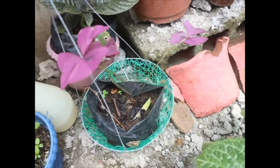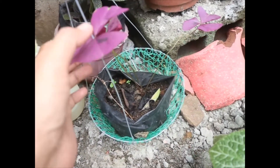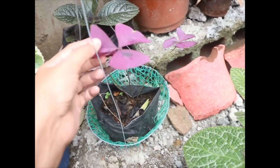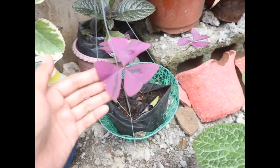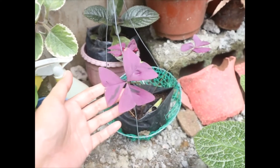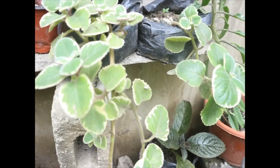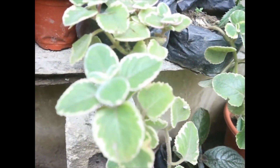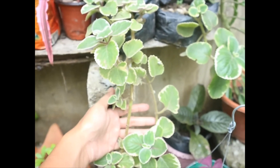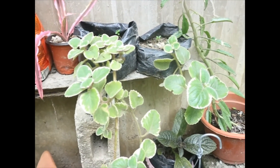Next po - butterfly plant o triangularis. Meron akong variety dito yung violet. Manipis lang po ito kasi ito po yung pangbenta ko - pinapalago ko pa po. Ito po ay maganda rin po siyang hanging plant, may mga varieties din po nito. At maganda rin pong ihang itong variegated na oregano - pababa rin po siya, maganda rin po itong ihang.